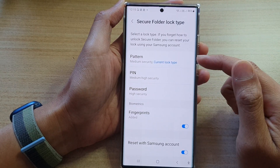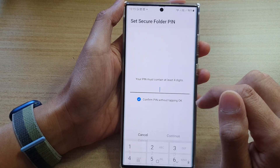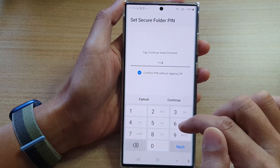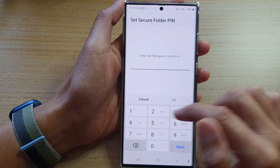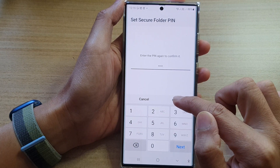Now it says Secure Folder is unlocked. Next, you need to enter a new PIN. I'm going to enter my new PIN and tap on Continue. Now put in the same PIN again to confirm and tap on the OK button.